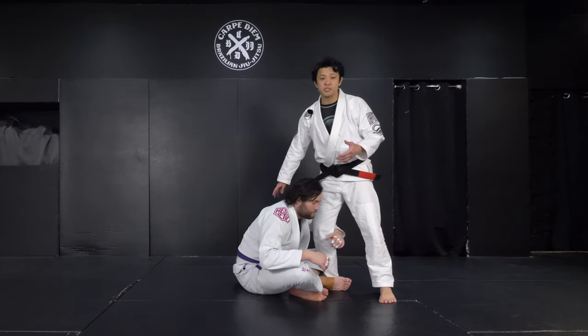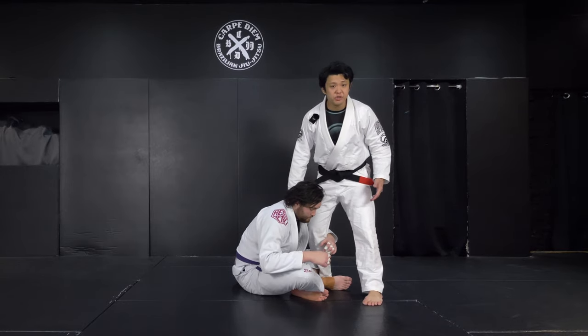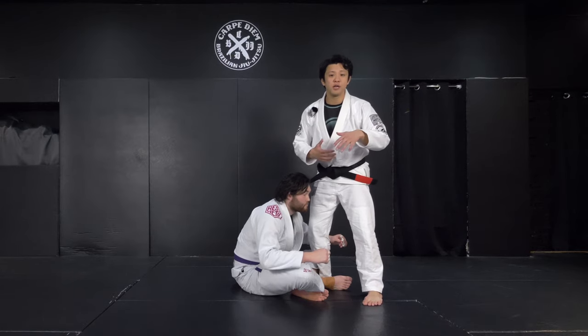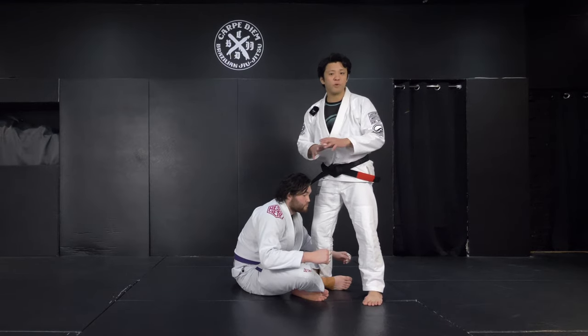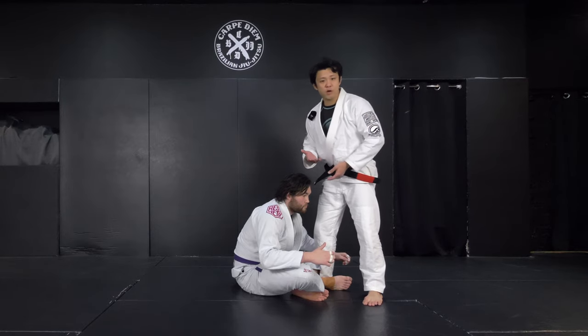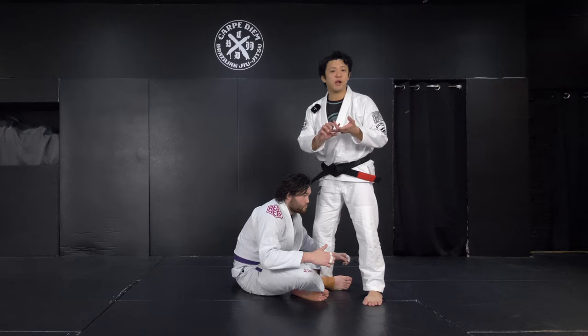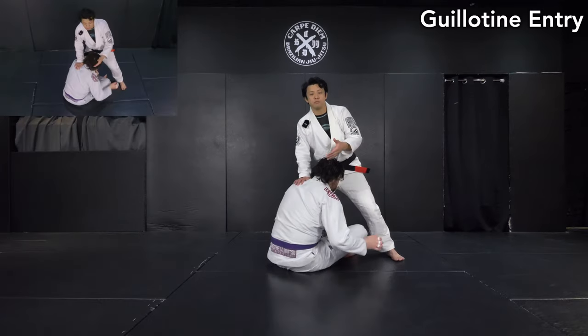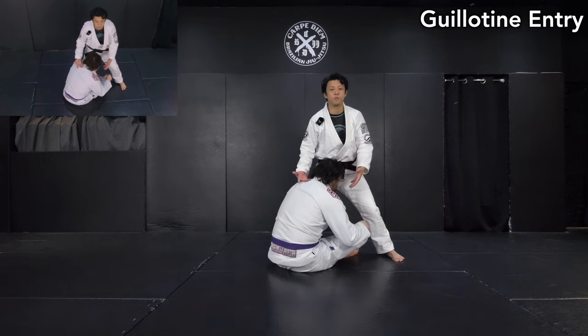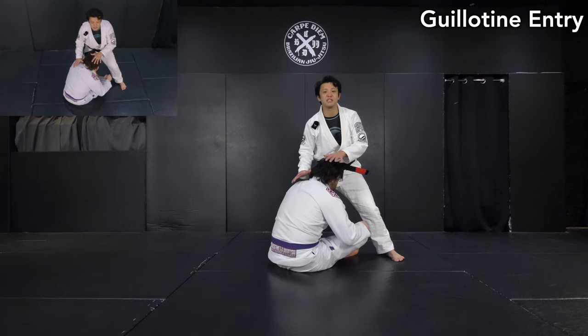The guillotine in Jiu-Jitsu is not a high-percentage finish submission, but it's good to know. If you don't know it, you will get choked. In order to defend it or when you have a chance, you can try it. Nowadays top players use it as well, like Kainan Juraute, Kyle Terra, and Tomoyuki Hashimoto. Most of the time when people play Spider Guard, the neck is exposed, so this is a great chance to set up.